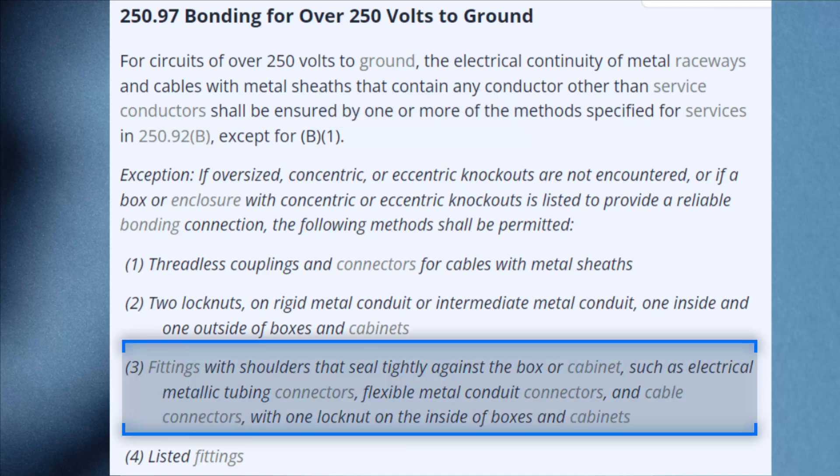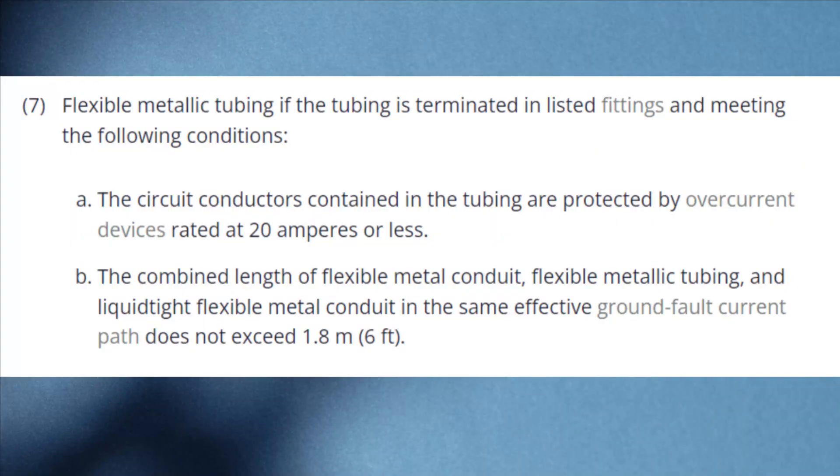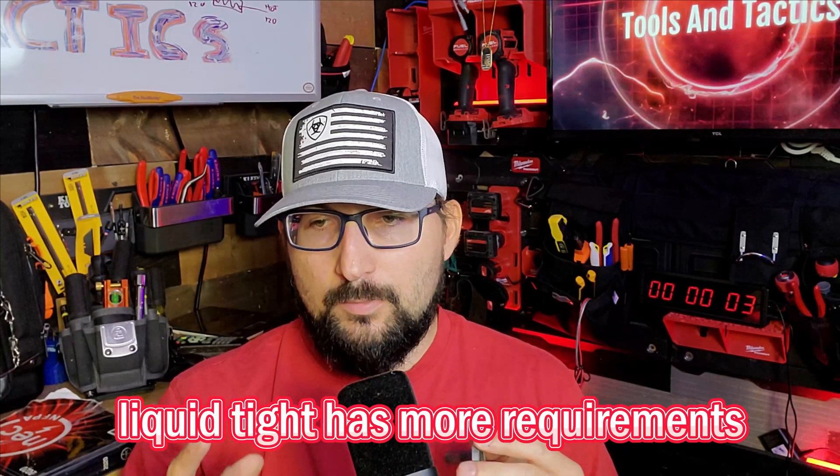In a 250-volts-to-ground situation where you knocked out your own hole and avoided concentric knockouts, you're typically good to go. However, transformers are required to have flex for flexibility. There are a few requirements for flex: less than 20 amps, less than six feet long, and using proper listed connections. Transformers are out of the question — you'll need a bonding bushing. Remember, we're trying to bond the raceway to make sure it's electrically connected so we can get current back to the source. There's no overcurrent protection right off the transformer; it's considered a secondary conductor, which is why you have to have overcurrent protection.